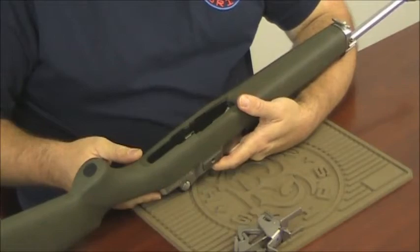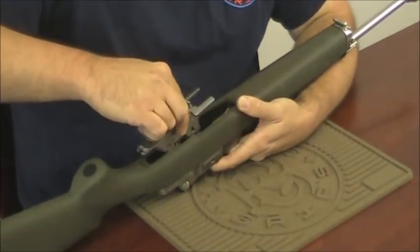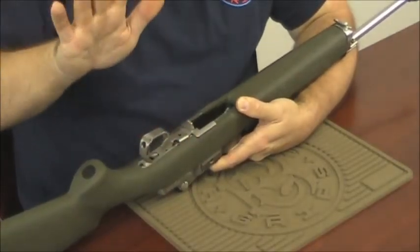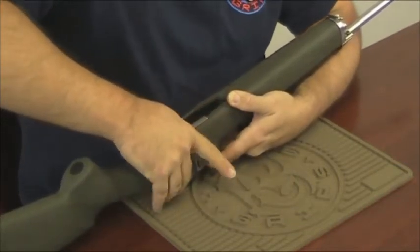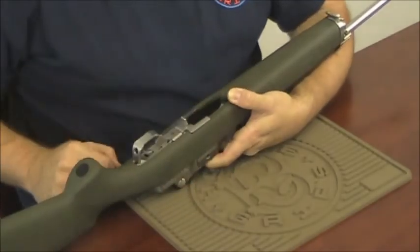Step three, installing the trigger assembly. Simply insert the trigger assembly into the bottom of the stock, take the palm of your hand on the trigger guard, grasp around at the action and squeeze until it snaps into place.